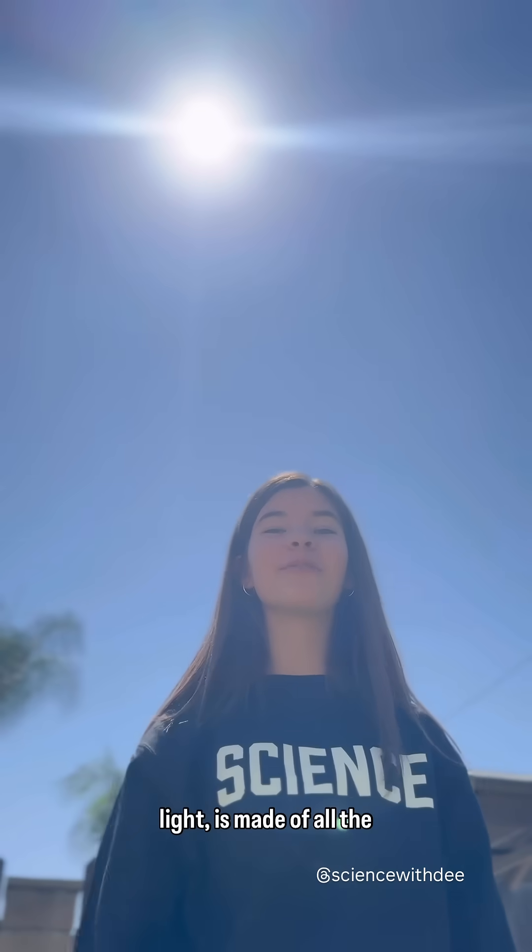Sunlight, also known as white light, is made of all the different colors of the rainbow. A prism lets us see all the different wavelengths.